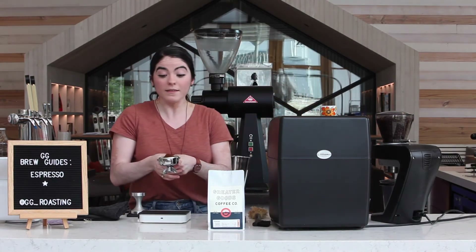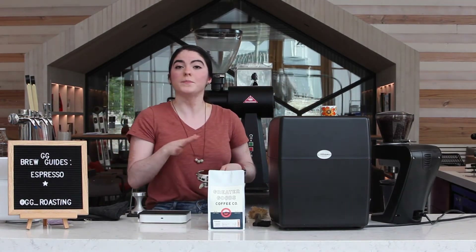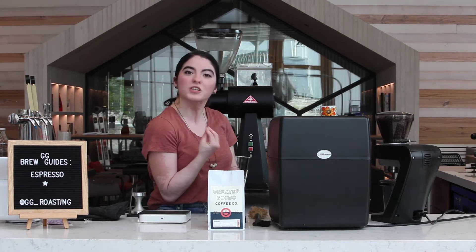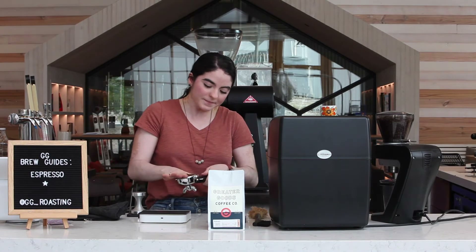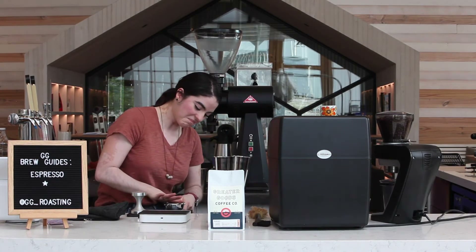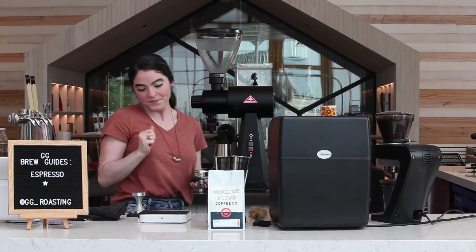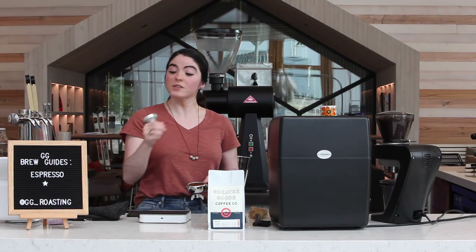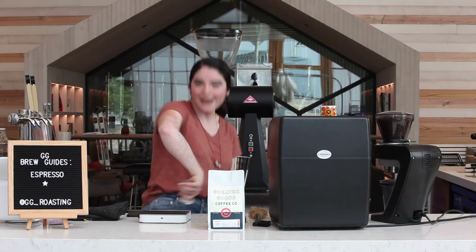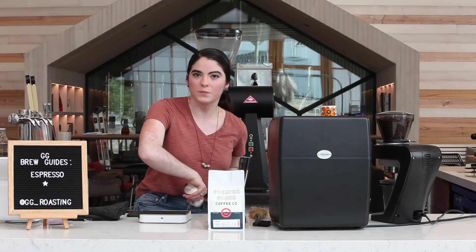We've got our coffee in the portafilter and we want to make sure our bed of coffee is nice and even to promote even extraction. Now we want to tamp our espresso. We're going to use our tamper and keep our arm perpendicular to the counter at a 90 degree angle — that's important.